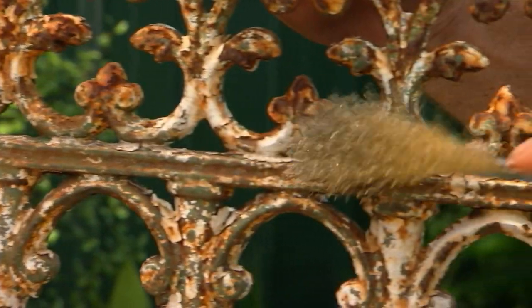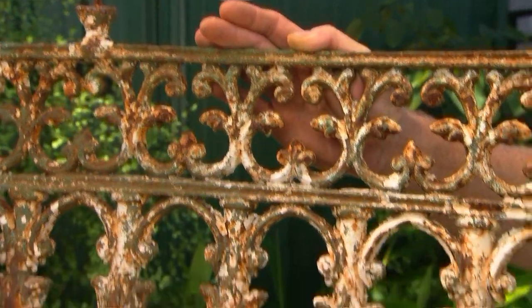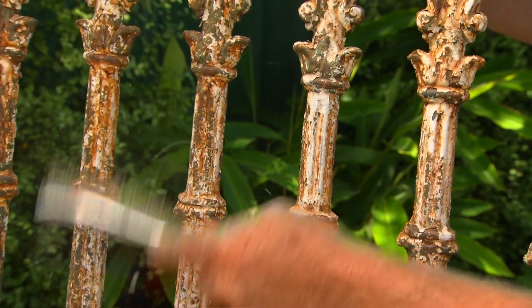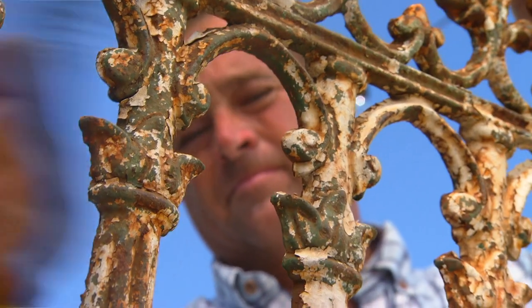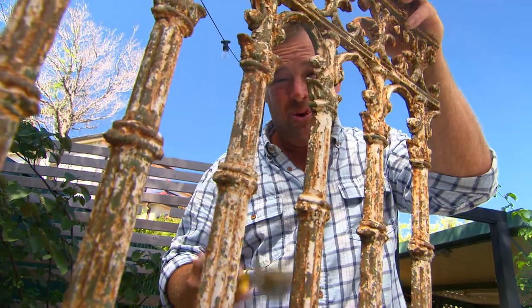I've just spent the last 24 hours creating rust on this piece. I'm actually going to take a little bit off, but I still want it to look tortured — I just want to get rid of all the loose flaky paint so it's safe around hands and eyes. I'm going to install this decorative piece when the gate is hung, as that way it's a little bit easier to work with.